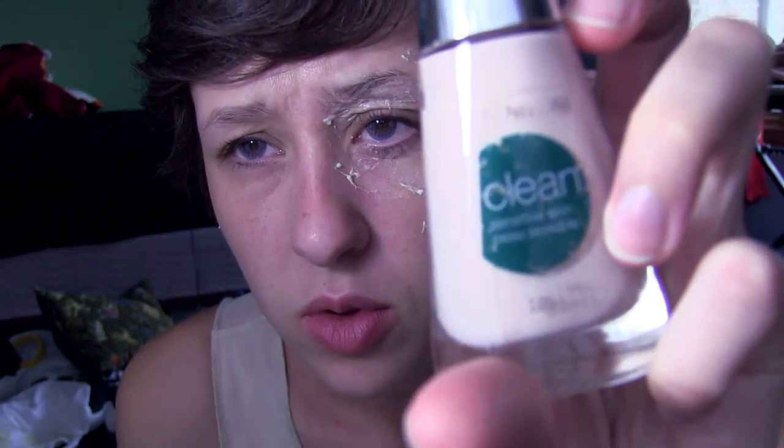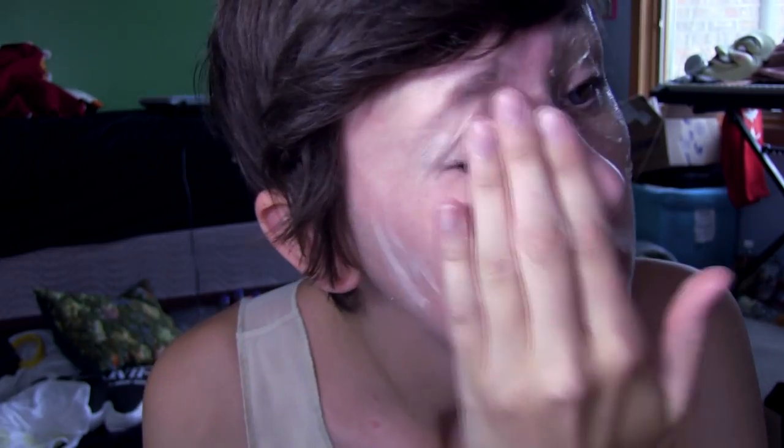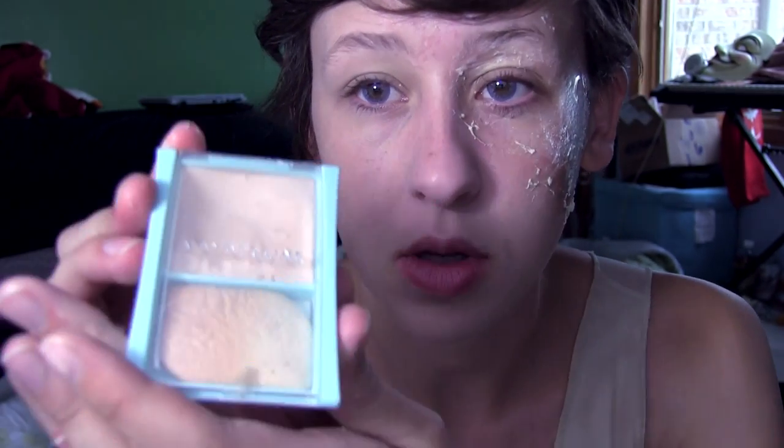The next thing I'm going to do is put foundation on my not-burned side — ivory, which is pretty pale. After doing the liquid foundation, I'm going to do some of this other kind of foundation just to set it; it takes away some of the shine. So for photography and for video, it's pretty useful.